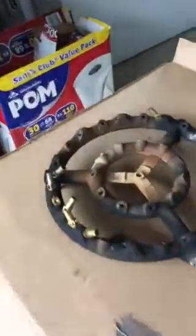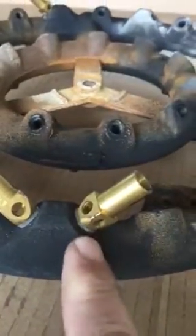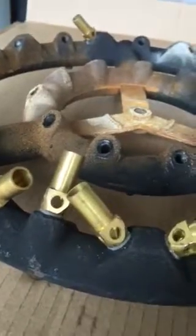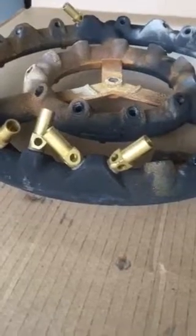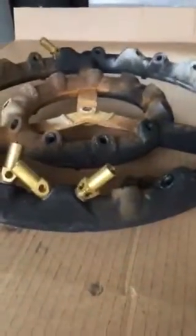Anyway, that's where this propane burner came off of — it's giving me issues because these jets were blowing flames out the bottom right here. One of them was doing it at first, so I pulled the thing out, got a metric tap and die set, tapped the hole where the jet screws in, got some JB Weld, and put it back in. It worked fine — then three more did the same thing, so I had to pull the tank and burner again.